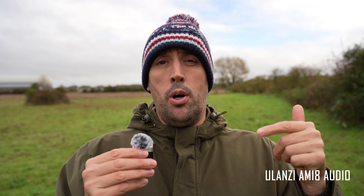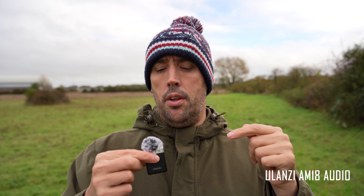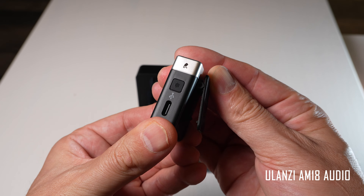Now we've got the Yulanzi AM18 wireless microphone. I'm going to attach it to myself — you can see we've got the wind muff attached. There's about a 10 mile-an-hour wind blowing over my left shoulder. We've connected the microphone very simply with the back clip. I'm going to start heading backwards to see if there are any connection issues when I turn my back to the camera and how far away I can get before we get any dropout.